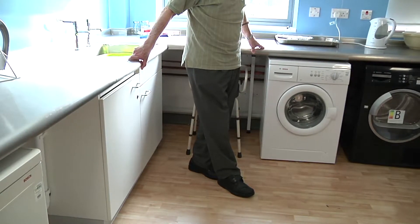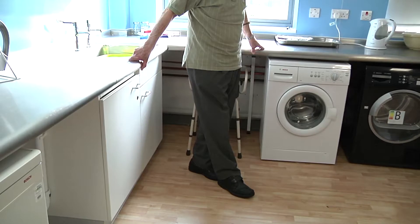If your physiotherapist recommends, you can progress this exercise by closing your eyes.